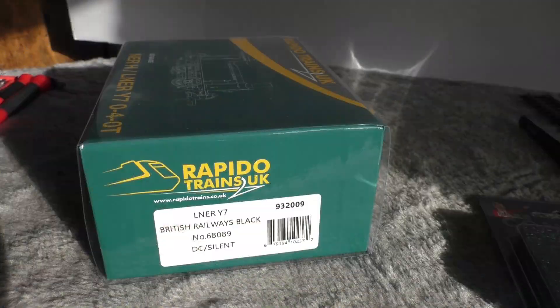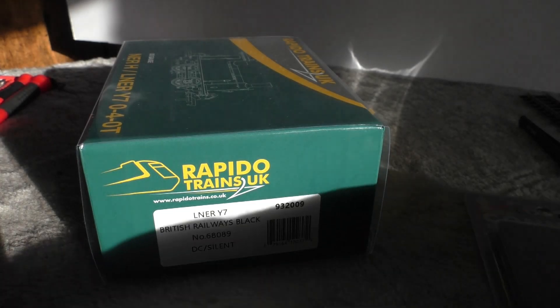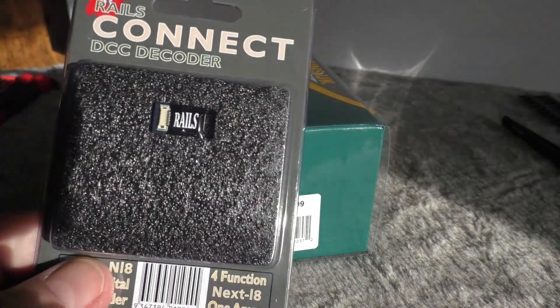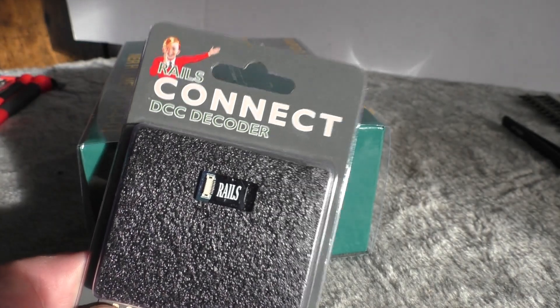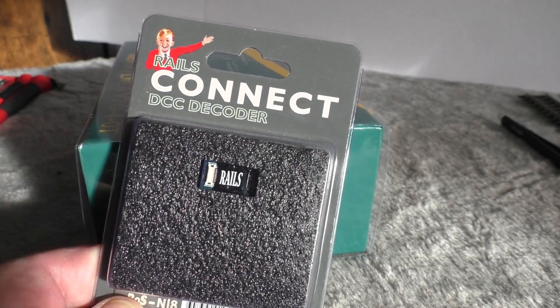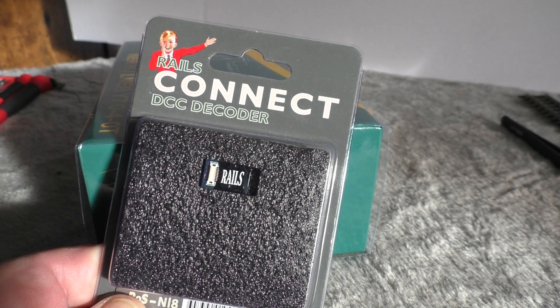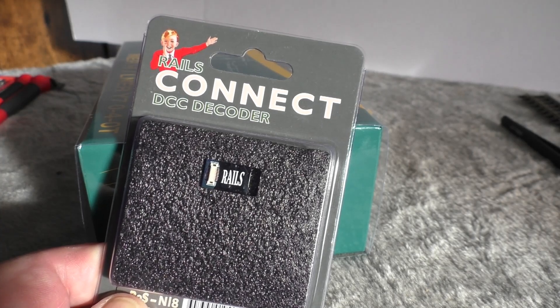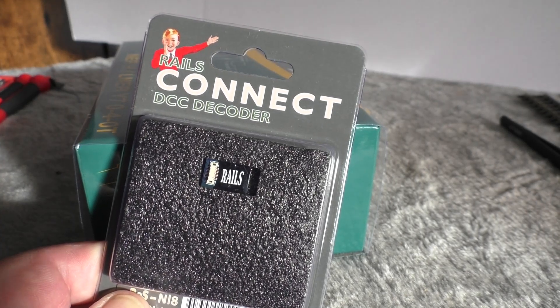This one is in British Railways black. As you can see from the label, this is DC silent, so I am going to put a regular DCC decoder in — just a Rails Connect, no sound — but as my layout is DCC for the most part, I tend to fit most of my locomotives with a DCC decoder.